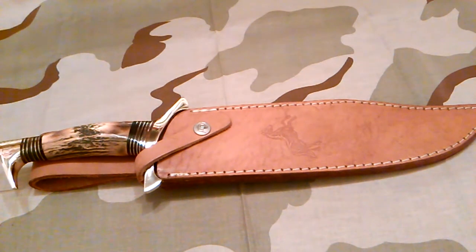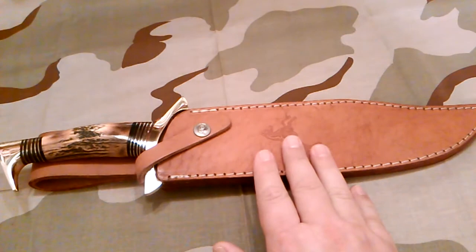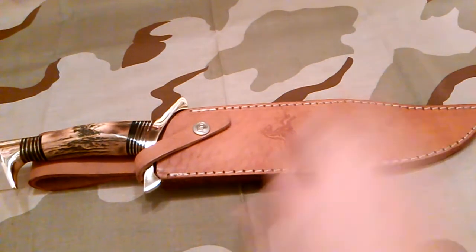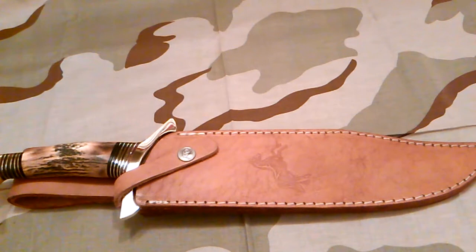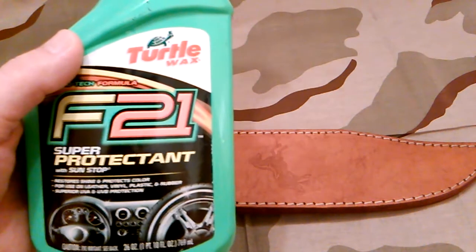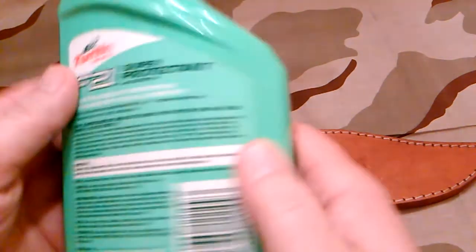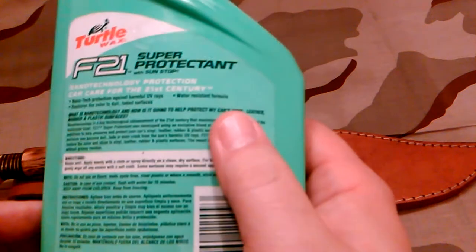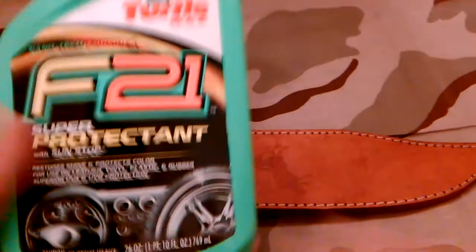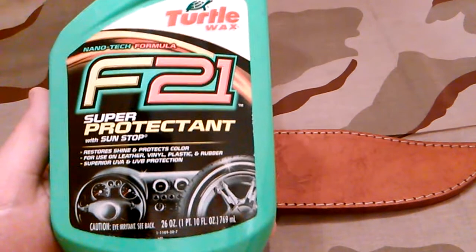When I got this knife, the leather was kind of dry, so I went ahead and moistened it up — it wasn't real dry, just a little bit. You can see it's a nice sheath though — really nice. It's got the Colt logo. The back of it is well stitched. What I use on my leather — like my dress shoes — is this stuff. It's made by Turtle Wax F21. It says right here it protects your car's vinyl, leather, and tires, and it's got sunblock in it, so if you leave it in a sunny room it would protect it.